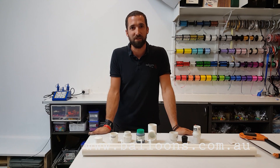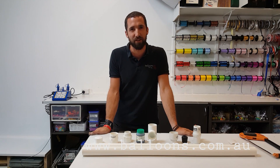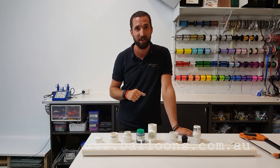Hi everyone, I'm Chris from Balloons Online Australia. Today we're going to show you how to build the confetti cannon that we showed a couple of months ago. I've got all the components here, we'll walk through that and then we'll start building it piece by piece.